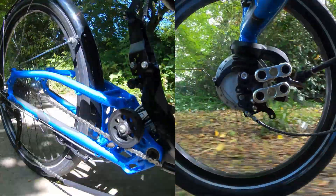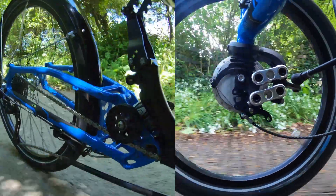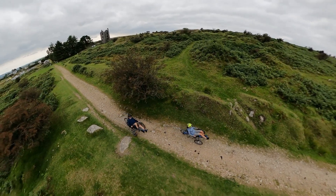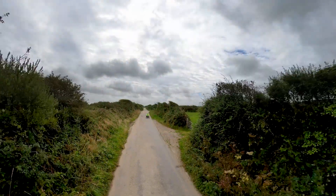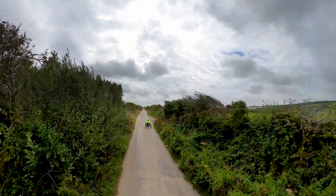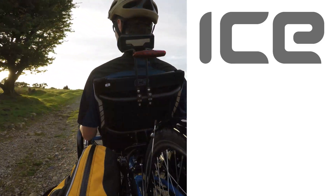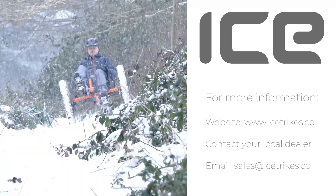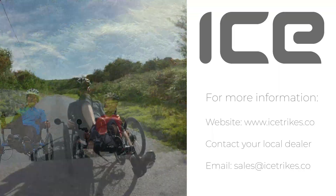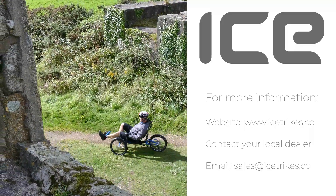The front and rear Ice Road Response Suspension System is a great way to tailor the feel of your trike. Whether it's a weekend trail ride or an epic tour, our suspension will keep your ride smooth. For more information check out our website at www.icetrikes.co, contact your local dealer, or email us at sales@icetrikes.co.